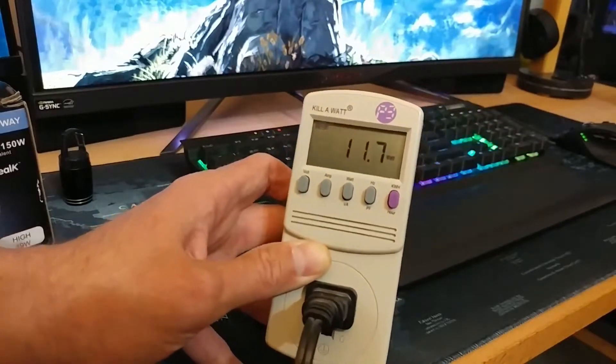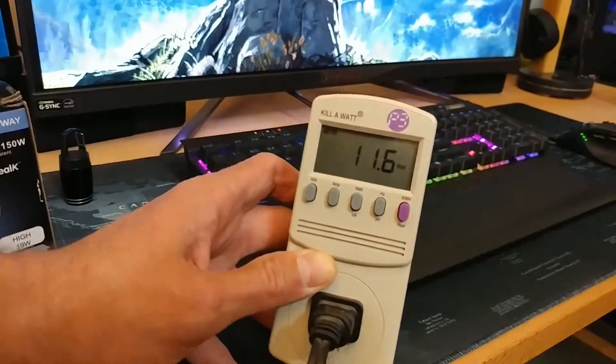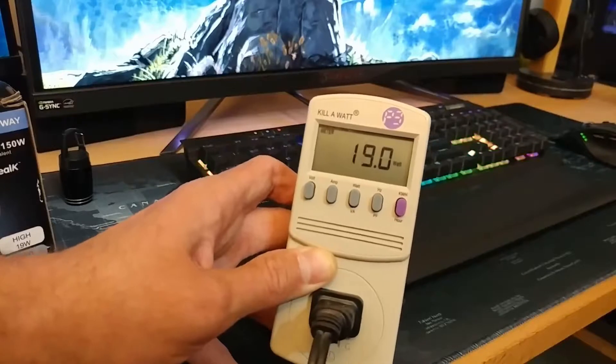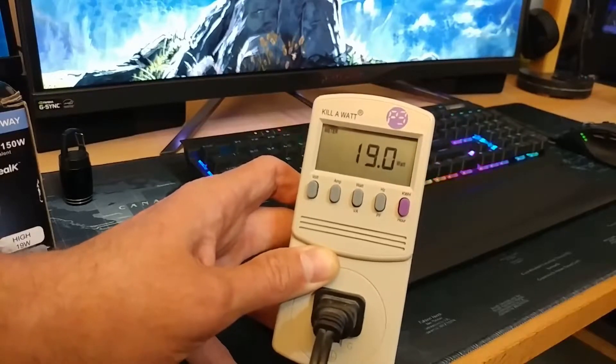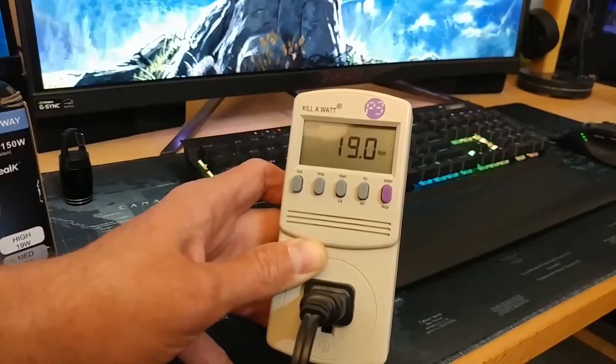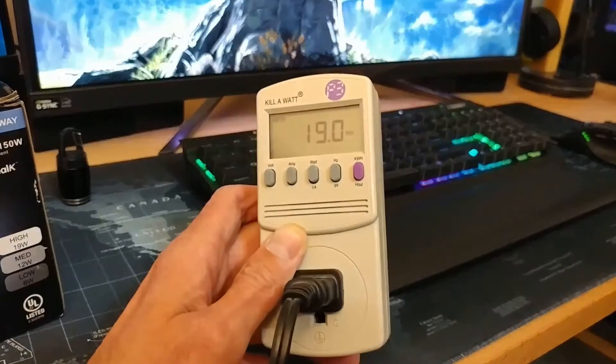But let's try high. At high, it's supposed to use 19 watts. All right, so it is set to high, and that reads 19 watts on the dot. So at least from these tests, it does look like these LED three-way light bulbs are pulling the power they're rated for.